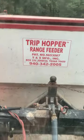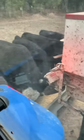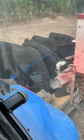The trip hopper is really great. Most of the time they put them on trucks, but we use it on a tractor and it works great for feeding cattle. Thanks guys.